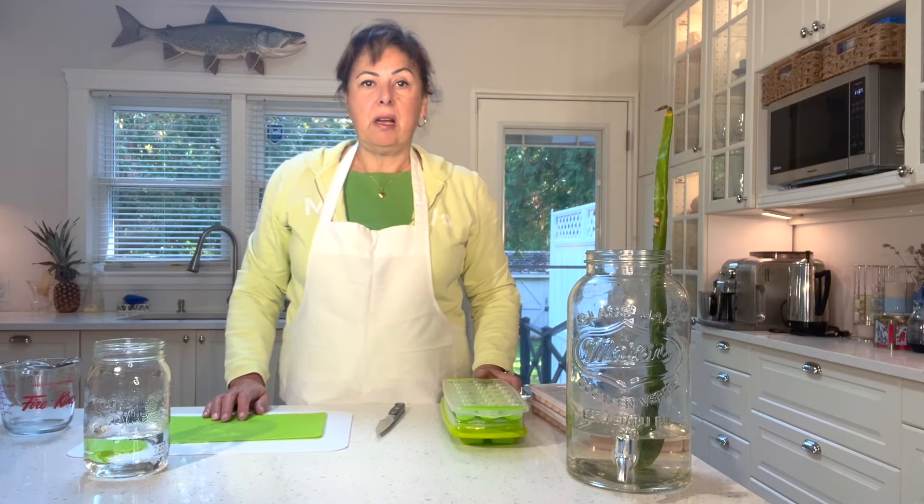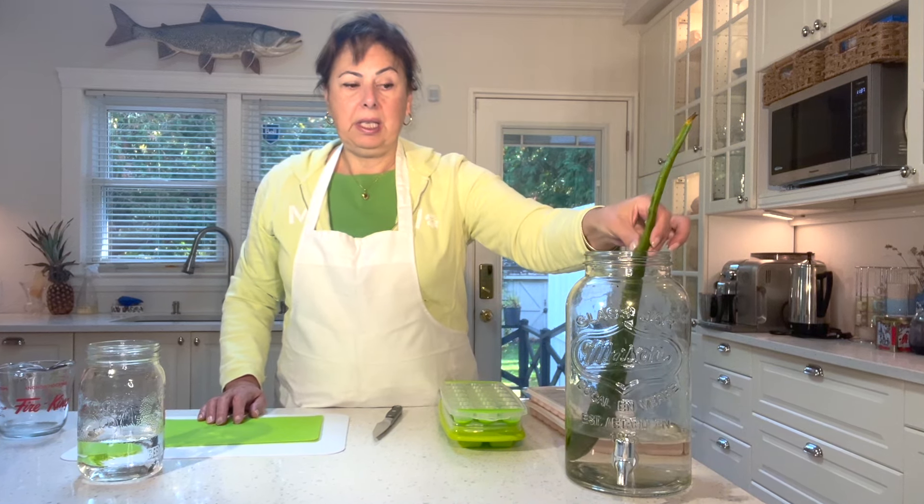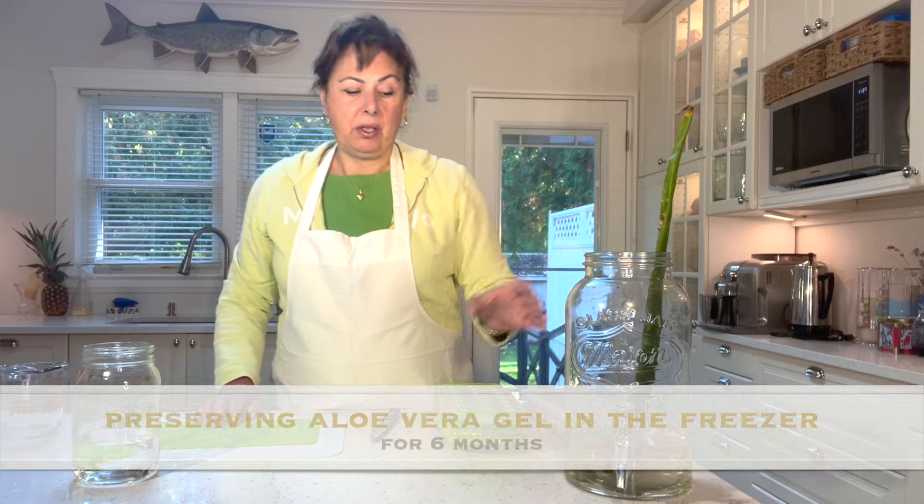My name is Susie and today I thought I would share with you how I'm taking a fresh aloe vera leaf and preparing the gel so that I can freeze it and preserve it for six months.